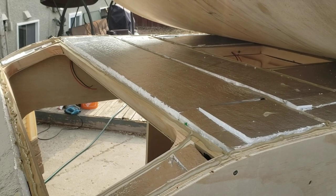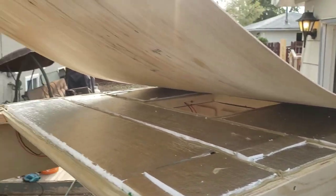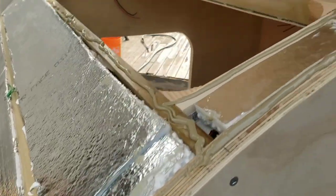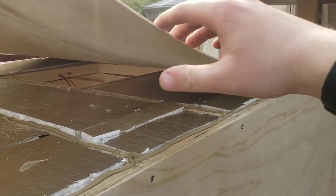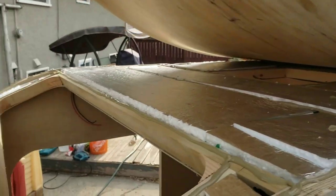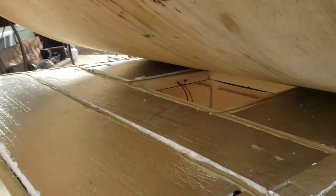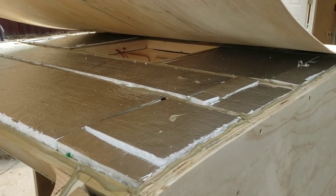We've got glue all along, brad nailing all along. We lined it up at the back and we're working our way forward, because starting the other direction definitely did not work. This is how we make the sausage, I guess.